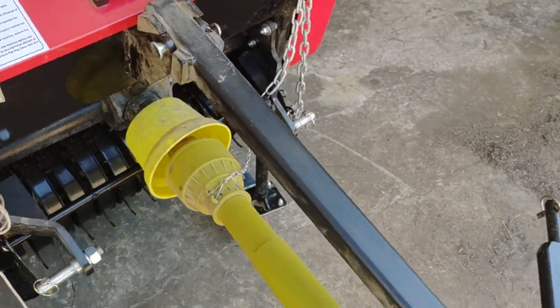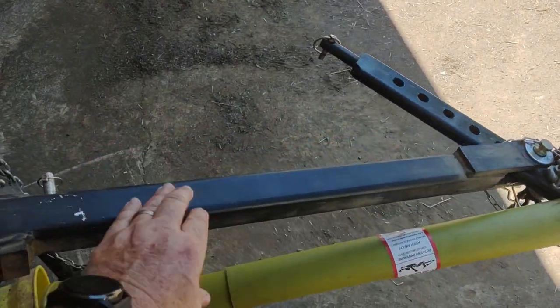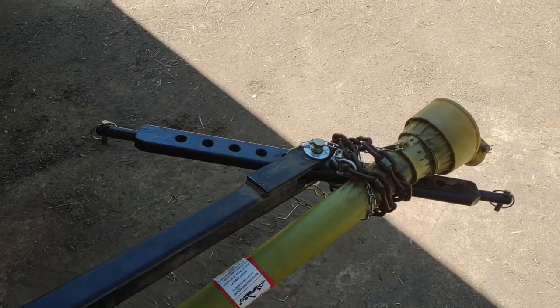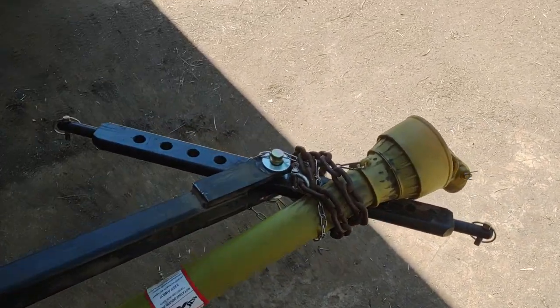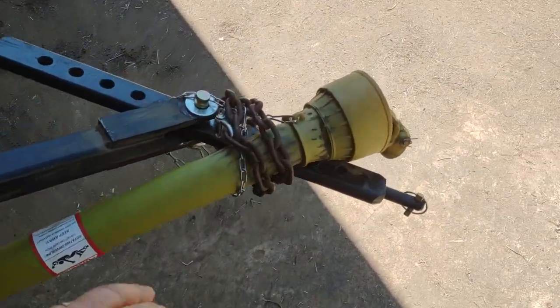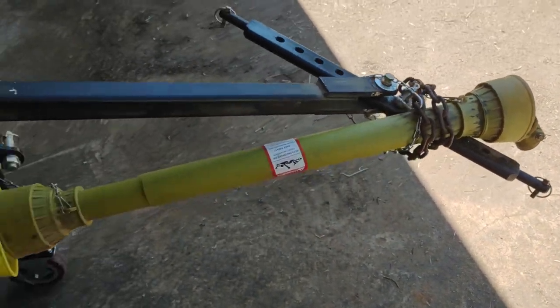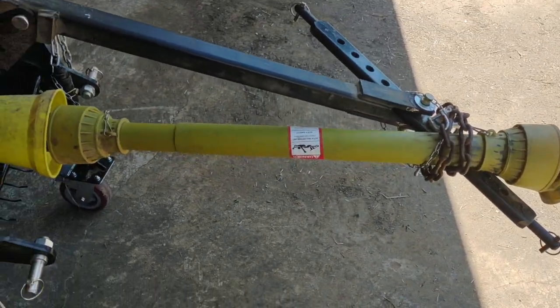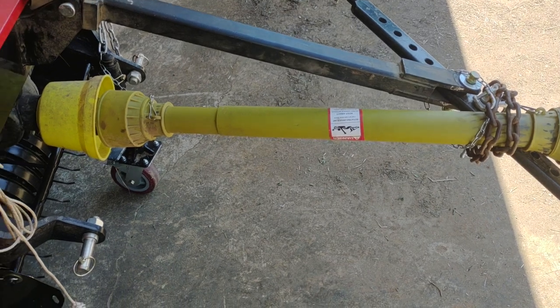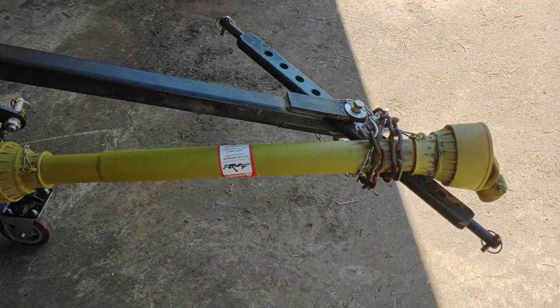The drawbar attachment, when you buy it, comes with the drawbar, all the pins, everything you need, and the drive shaft. The only thing it doesn't come with is this little piece of chain right here — that's the only thing you've got to come up with on your own. It makes it really nice. I'm not even kidding when I tell you I would not bail hay without it.